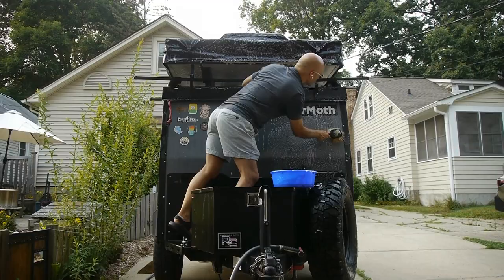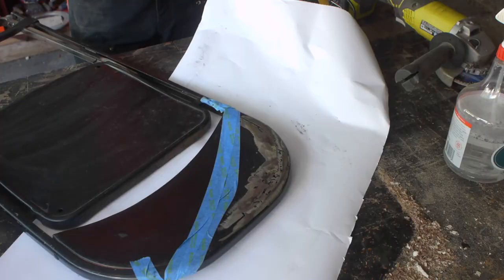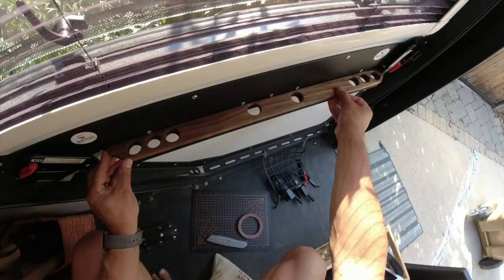Howdy friends! I'd like to take you along on some of the chores and maintenance tasks that I do with the Tiger Moth in advance of a big trip. I'd also like to show you some of the upgrades and modifications that I've made to make the camper safer and more enjoyable to use.